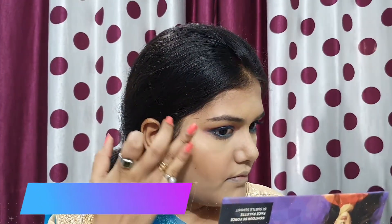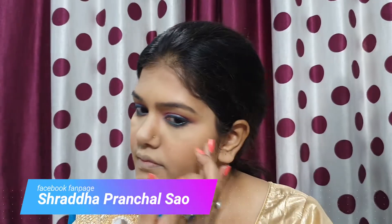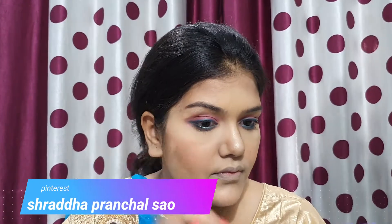I also applied highlighter from the same Sugar palette. For daytime it is a perfect, subtle highlight. For nighttime you would need a more intense highlighter. I also highlighted the cupid's bow. For lips, I used the same Darling Isabella deep pink matte lipstick that I used on the eyelid. It gives a matte finish and looks good on medium skin tone.